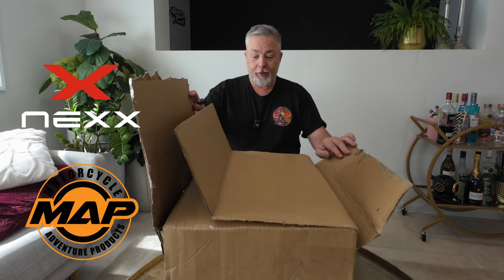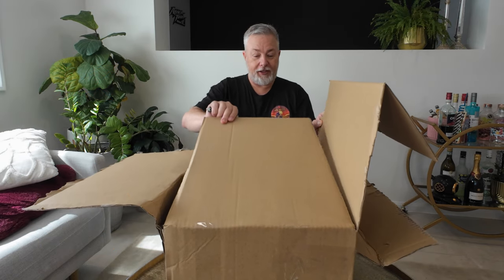G'day legends, welcome back to the channel. Big day today — after my little bingle and a bit of a head strike on the old helmet, it was time to upgrade. I've been looking around for a couple of helmets, but one has certainly caught my eye. Thanks to Motorcycle Adventure Products down at Mittagong and Nex Helmets, I'm going to do a bit of an unboxing of a brand new lid.